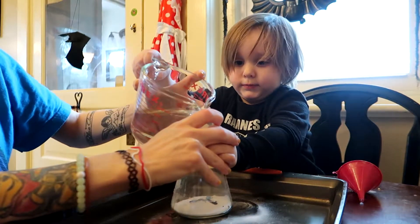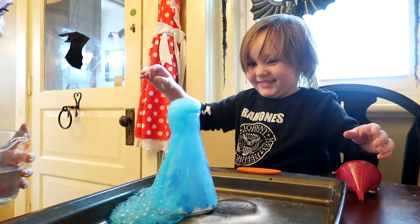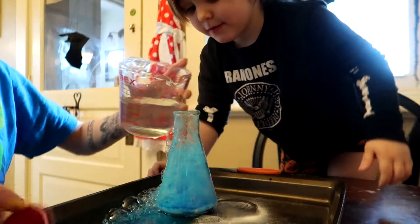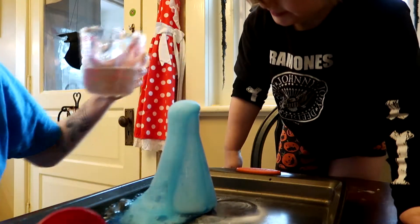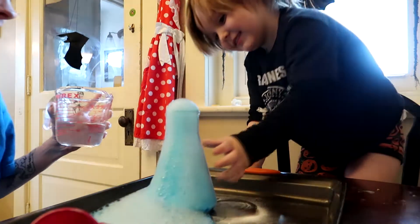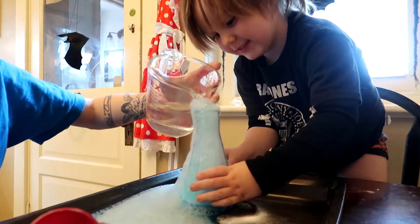Oh my gosh, watch, watch! Wow, is that cool! Let's see if we can add some more — I don't think it's gonna work if we add more. Whoa, that's why we put it in the tray! Good, let's see if we can do some more.